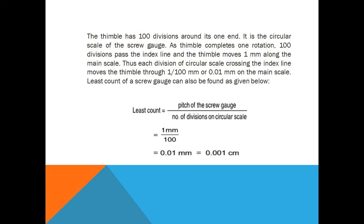The least count equals the pitch of the screw gauge divided by the number of divisions on the circular scale. The pitch is 1 millimeter and the number of divisions on the circular scale is 100. So dividing 1 by 100 gives 0.01 millimeter, which is equal to 0.001 centimeter — this is the least count of the screw gauge.